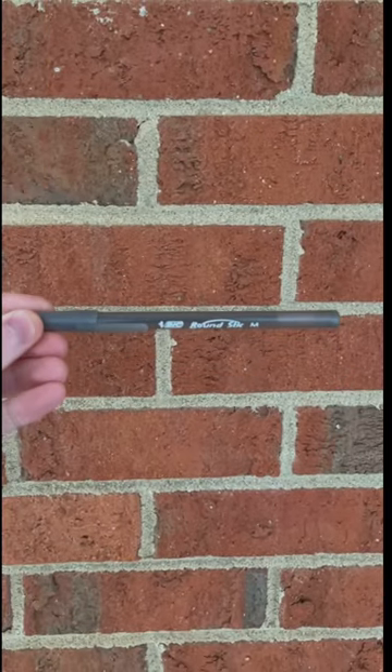This pen is actually a gun. Here's how to make it. First, take your pen apart.